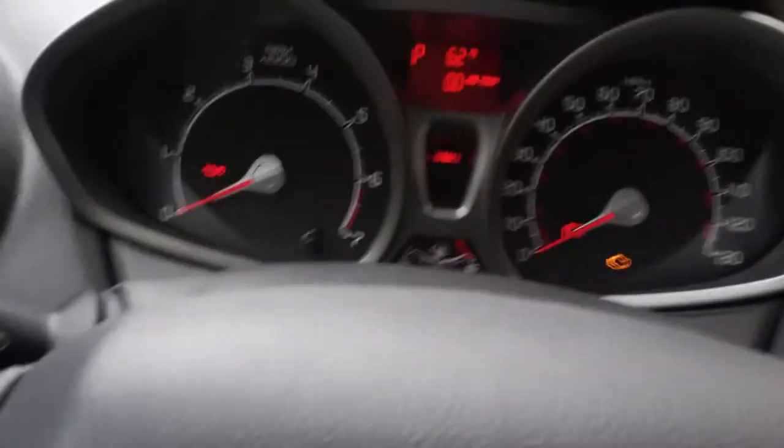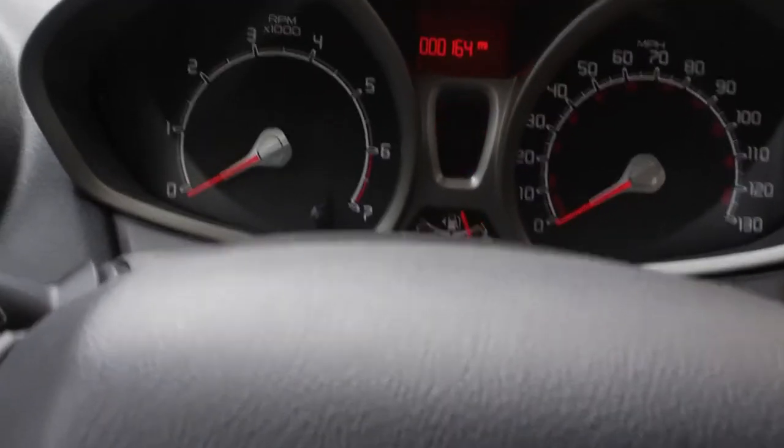Once you open the glove compartment, there's some storage for maps and whatnot. This is actually a more basic version of the current Ford Focus. And you've got your map lights here and the car light. This is a secondary one with secondary map lights over there.